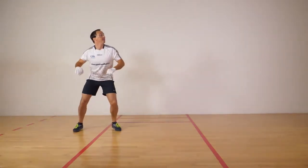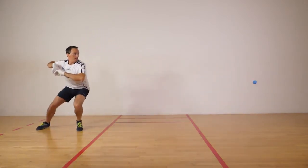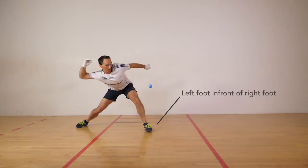Players should always aim to position themselves in a side-on position to strike the ball. For example, if returning the ball with your right hand, then your left foot should be in front of your right foot and your left shoulder facing the direction of your shot.